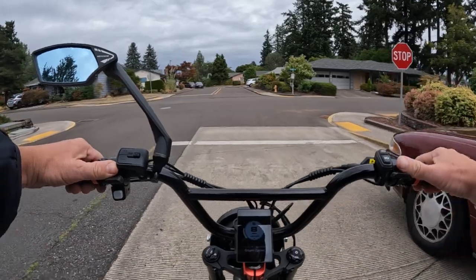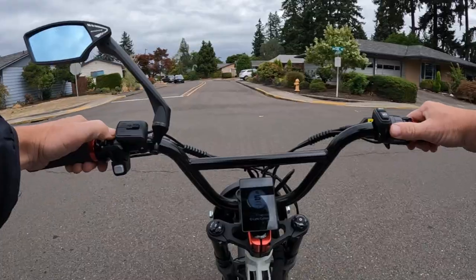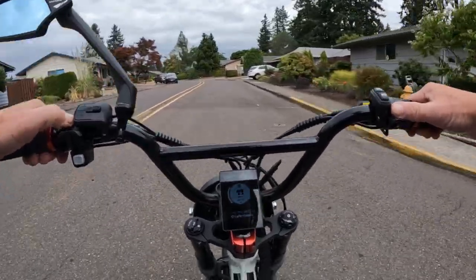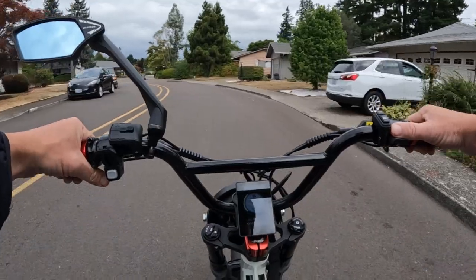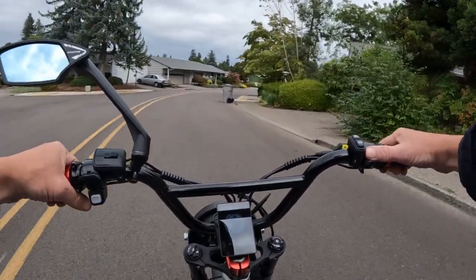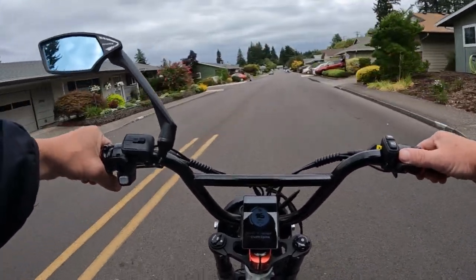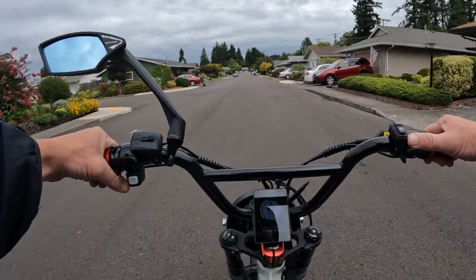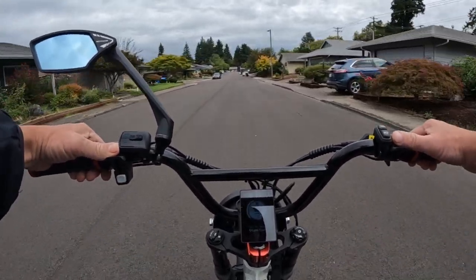It has dual suspension and hydraulic disc brakes. It does come with a three amp charger. Top speed is 28 miles per hour — class three — so that's the maximum you'll get from the motor, but if you pedal with it you might get a little bit more. They're quoting 28 miles per hour.